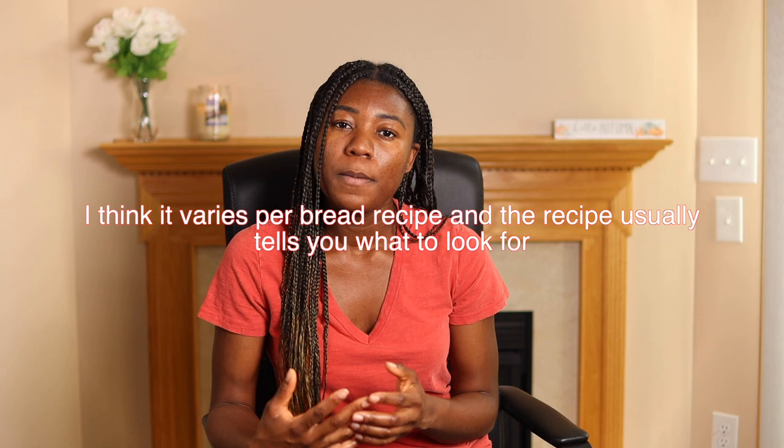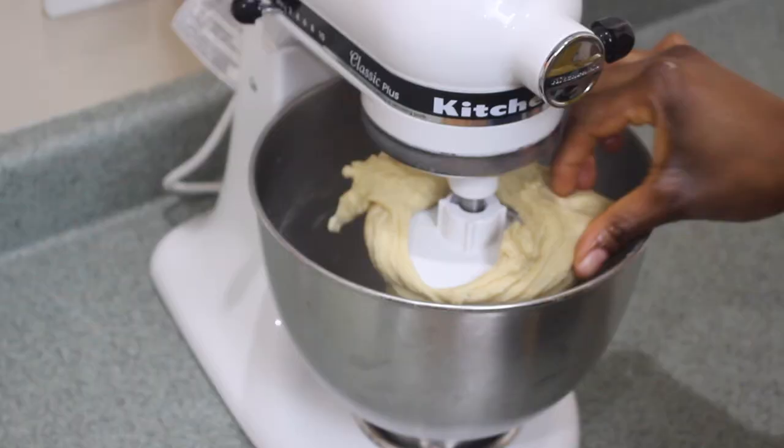How long to knead doesn't have a straight answer in my opinion. But most experts say when your dough is stretchy and it doesn't easily break when pulled, then you can stop kneading.